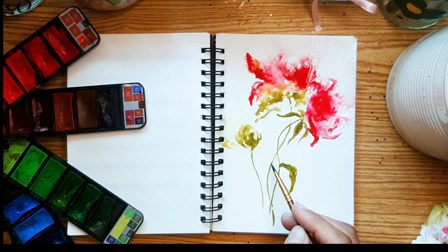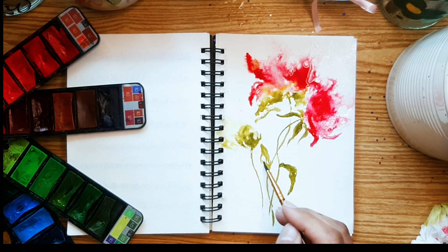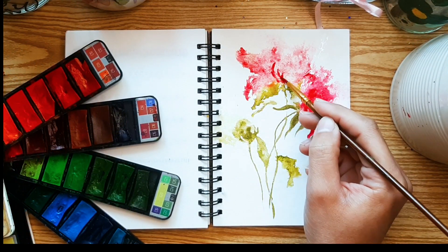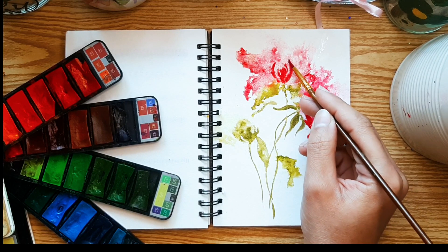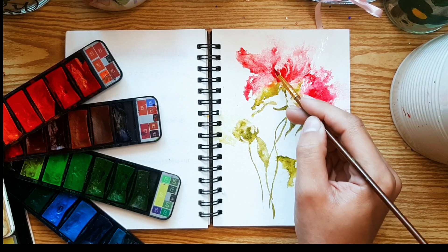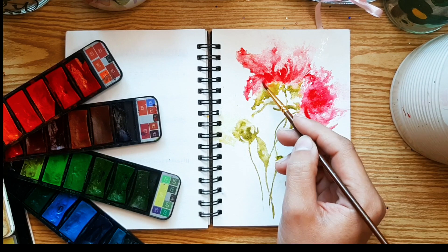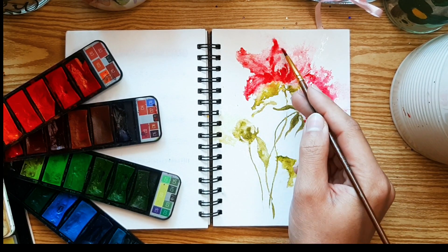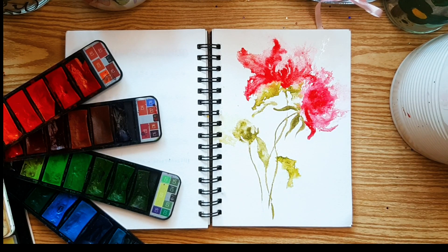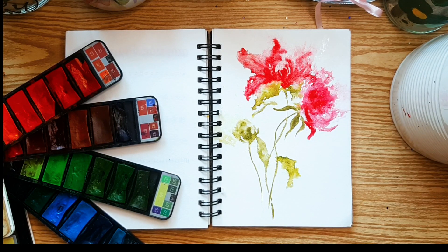Remember, patience is key. While it may be tempting to rush through the drying process, allowing the paint to dry naturally ensures that the desired effect remains intact. So resist the urge to speed things up and let your masterpiece evolve at its own pace. Thank you for joining me on this creative journey. I hope you feel inspired to pick up your brush and explore the endless possibilities of abstract watercolor paintings. Until next time, happy creating!